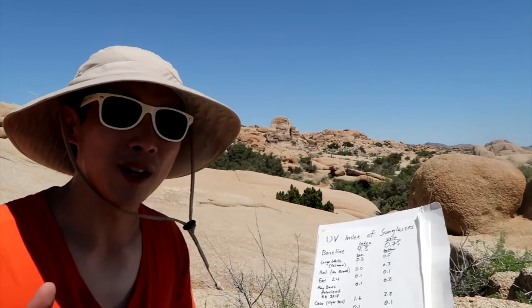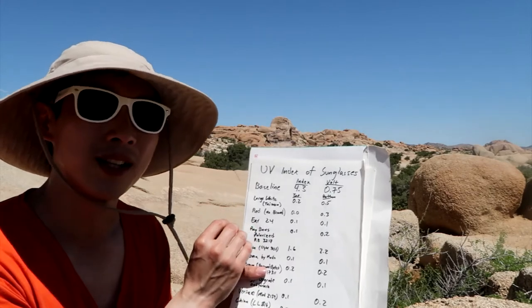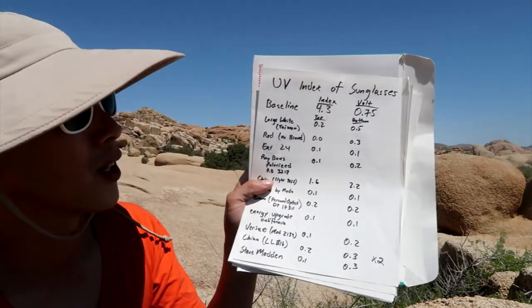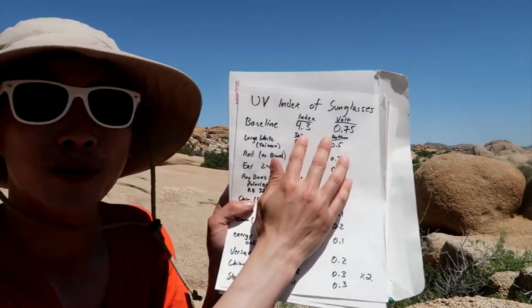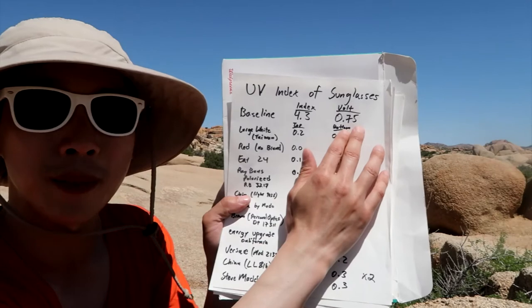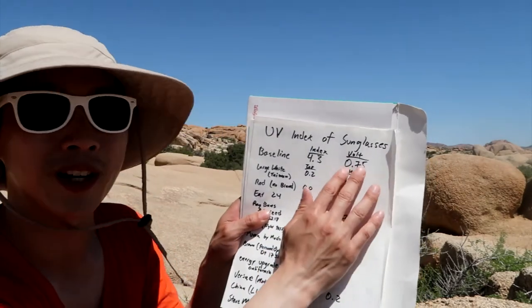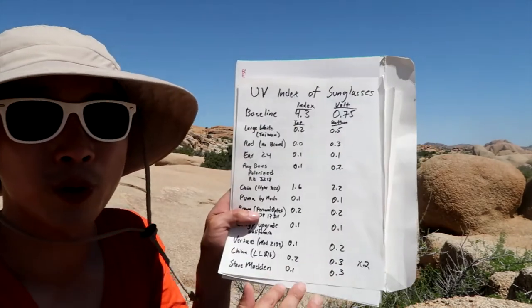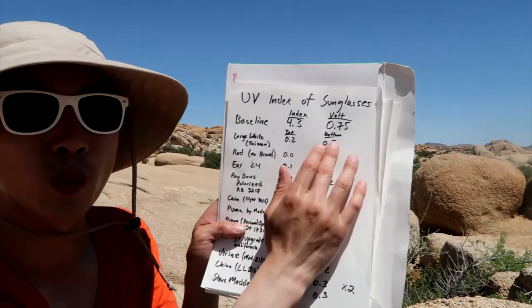Rather than having you watch me test each and every single sunglass, I've already done this, but let me go over each sunglass to show you what I think about them. This is my chart: UV index of sunglasses. The baseline without any sunglasses is a UV index of 4.3 and the sensor readout is about 0.75 volts. The app gets the voltage readout from the sensor and converts it into a UV index. All these numbers go by the UV index, and I've tested the top of the sunglasses as well as the bottom.